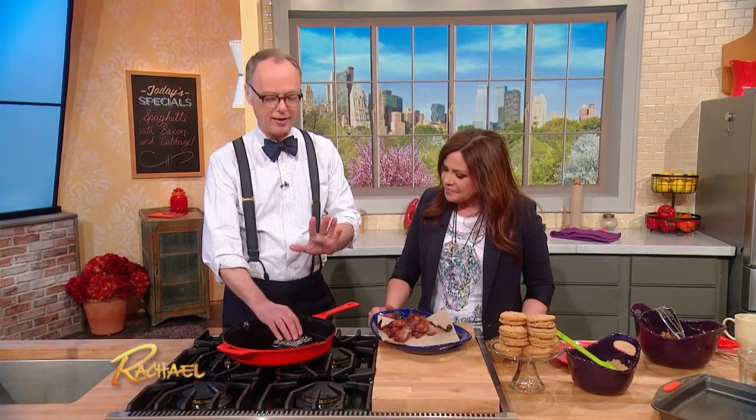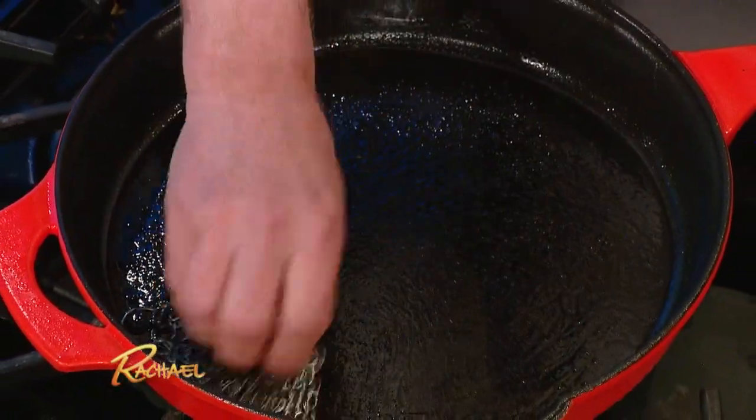Oh, wow. And anybody who ruins the finish on a cast iron pan should be sent away for a long time to a small island in the South Pacific. That's fabulous. So this actually does a great job.